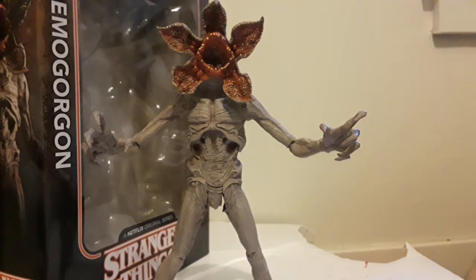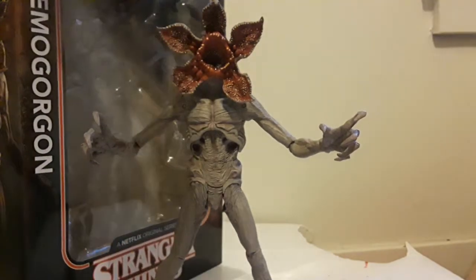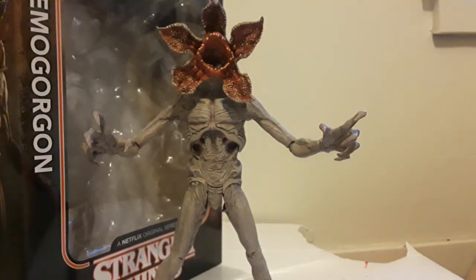Bringing back the box I chucked behind me — I'd give this Stranger Things McFarlane Demogorgon 8 out of 10. It's good: nice sculpt work, nice paint, nice articulation. The only complaint is that it's very very loose in some areas. But yeah, pick it up if you want.